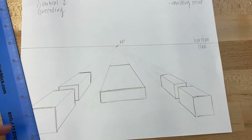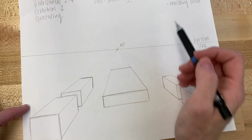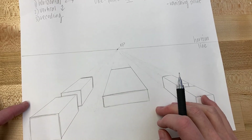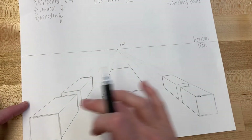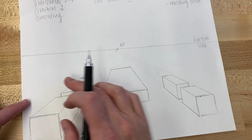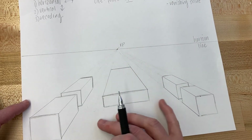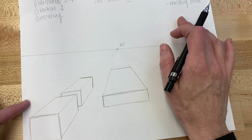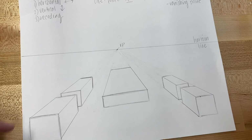In the next video I'll show you how to use cutouts. Shapes below the horizon line are bird's eye view — imagine a bird up in the sky looking down at the tops of buildings. Shapes at eye level sit on the horizon line. Shapes in worm's eye view are seen from the ground looking up, so you'd see the bottom of the shape. In the next video I'll show you how to draw worm's eye view and eye level in one-point linear perspective.